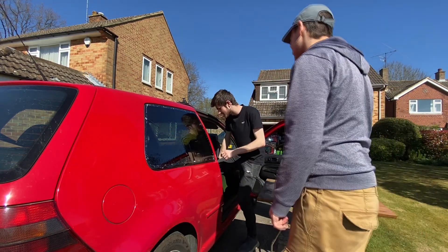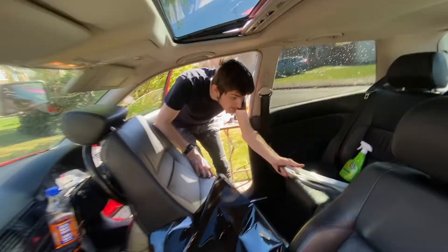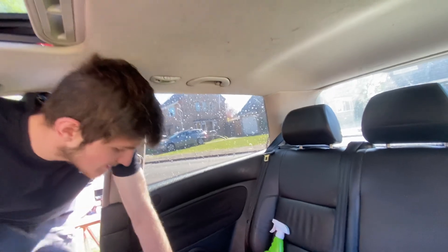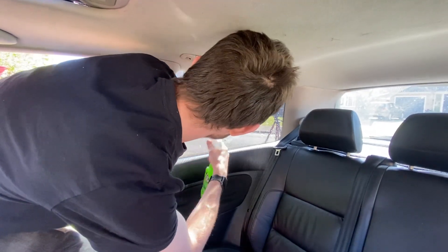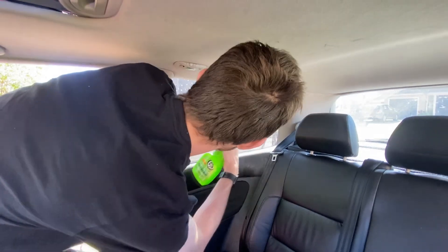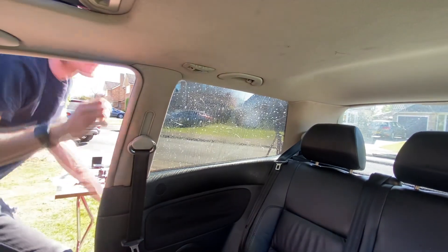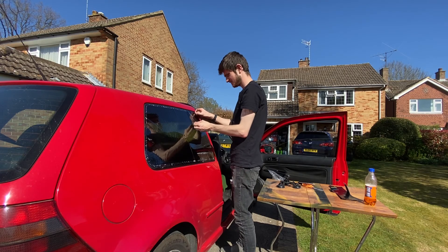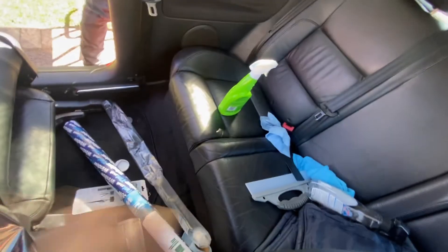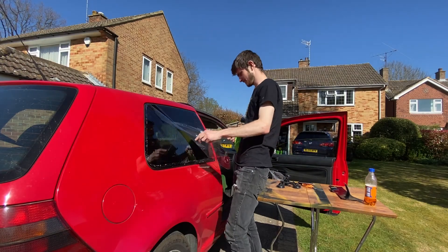It seems so easy. The next step is to spray the inside. I'm a little bit worried for the leather, but you can just wipe it off — that's a good thing about leather. So we've got soapy water now. Let's move this stuff across. Oh man, this is scary — this is very scary.